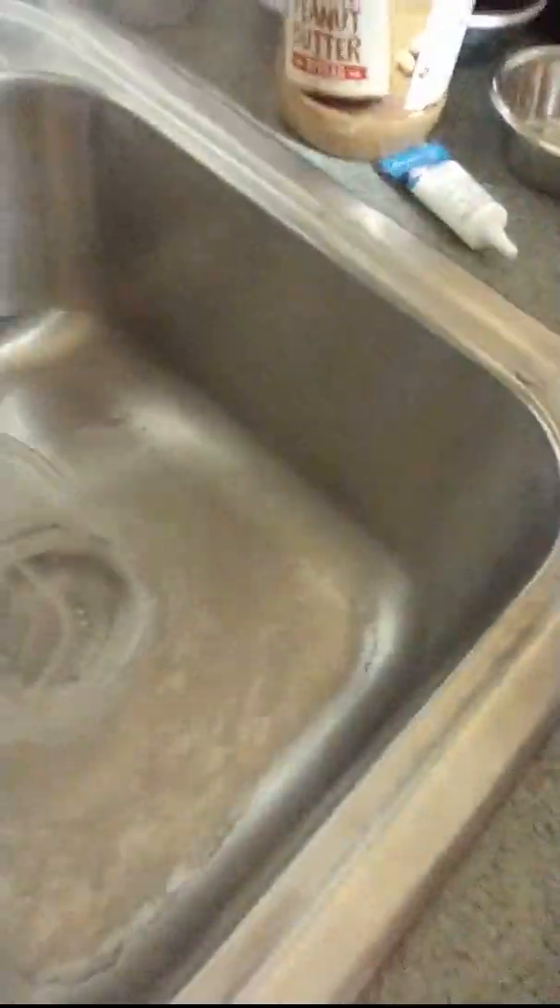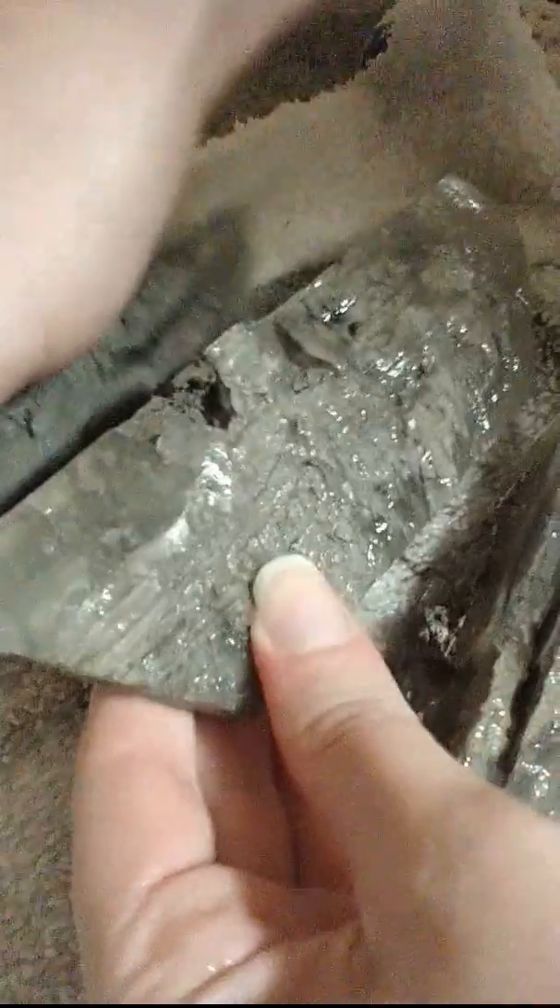I haven't broken the ball yet — nope. Alright, here we go. Oh yes! Very nice long slices. The clay is still stuck inside there.